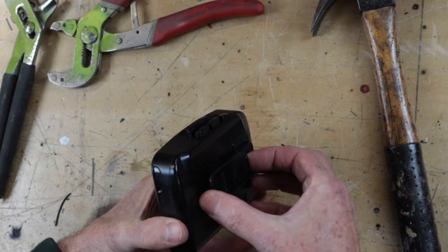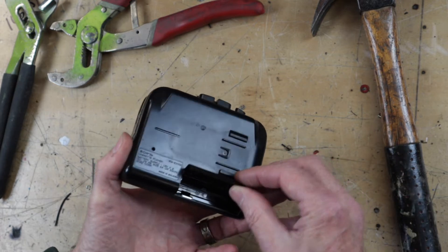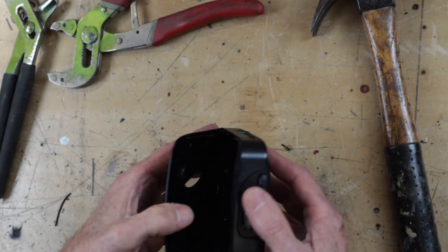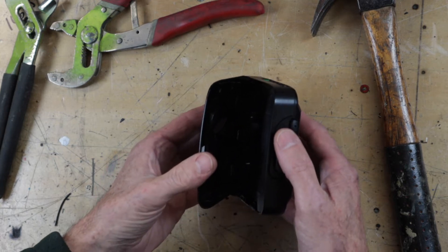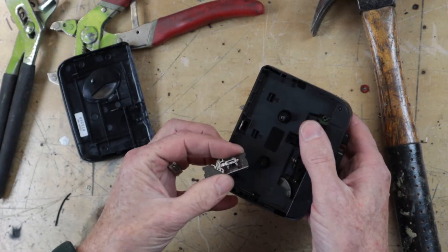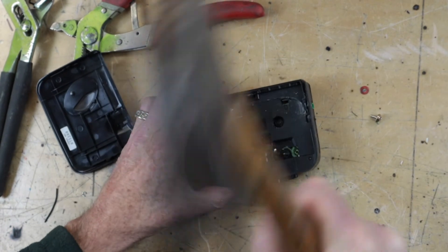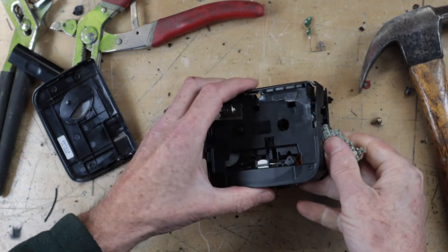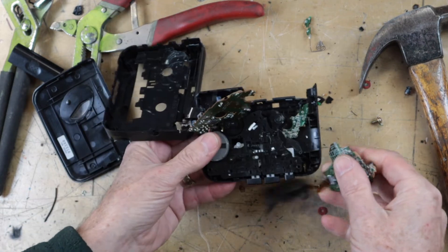There are no screws hidden underneath - none at all. This is a non-repairable piece of crud. I put some batteries in it and nothing happened, so we're going to look inside with extreme prejudice. That bit's removed - oh look, there's the mega bass switch. That's how you open one of these. As you can see, it's a finely crafted piece of equipment.